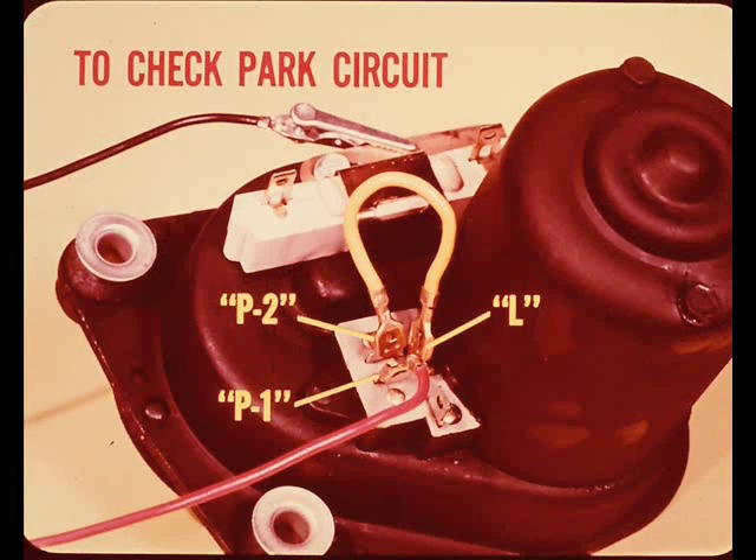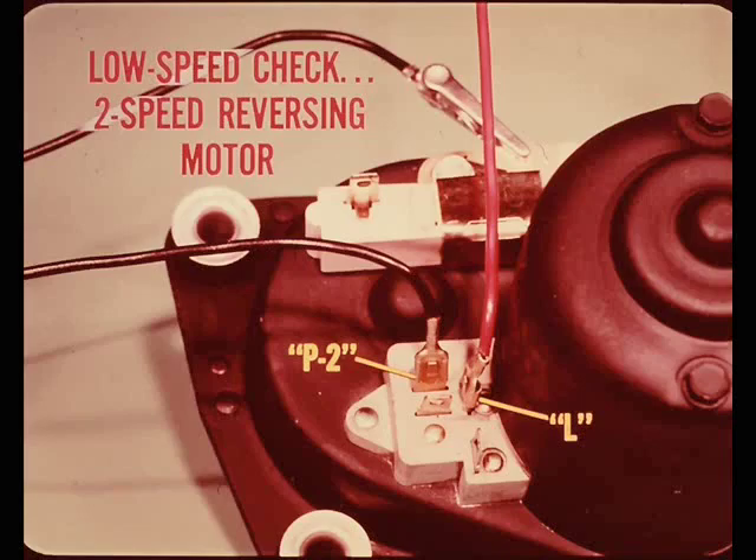Pete makes the connections at the motor terminals first and then connects the battery end - this reduces the likelihood of accidental shorts. To check park, use the short yellow jumper to connect the P2 terminal to the L terminal, with the positive red jumper on P1 and the black ground jumper still on the motor ground strap. The motor should run to park and then stop.